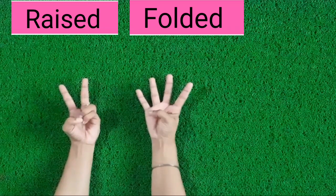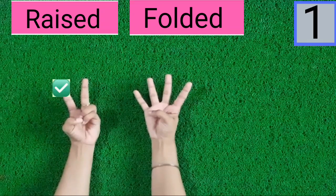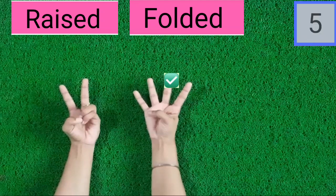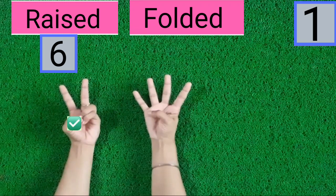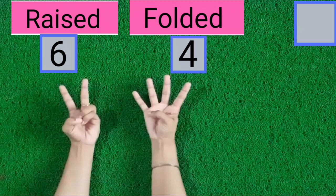Tell me, kids, how many fingers are raised and how many fingers are folded. Let's count. 1, 2, 3, 4, 5, 6. 6 fingers are raised. 1, 2, 3, 4, 5.